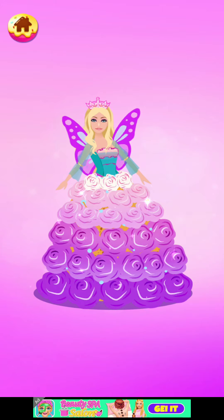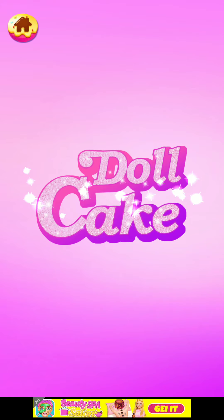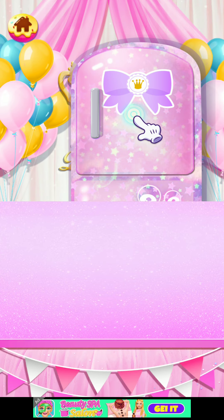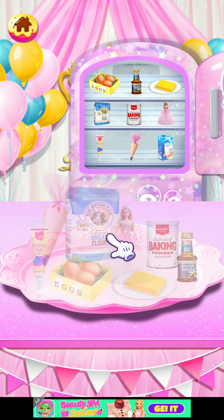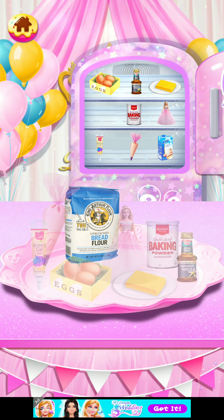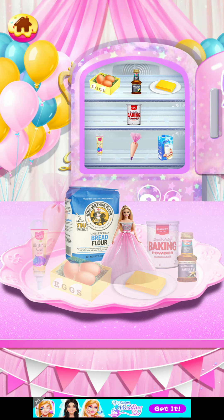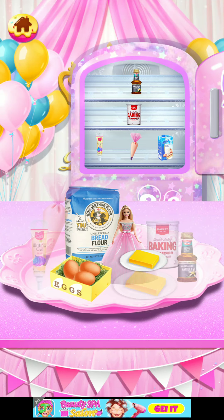Wow, it looks so cute — doll cake! Okay, so we should prepare the ingredients for the doll cake: flour, and — no way — eggs, butter, coming okay!